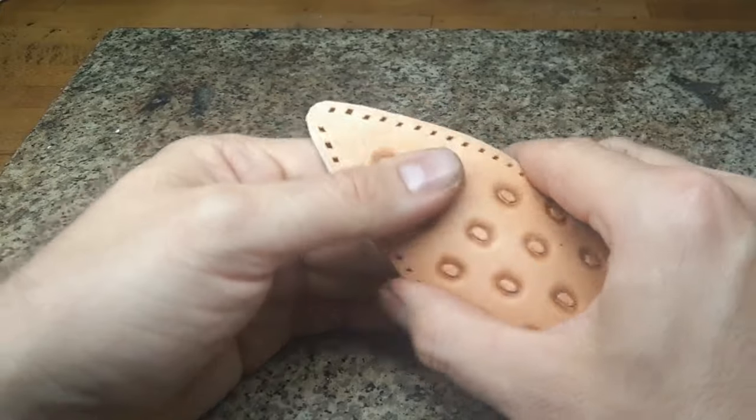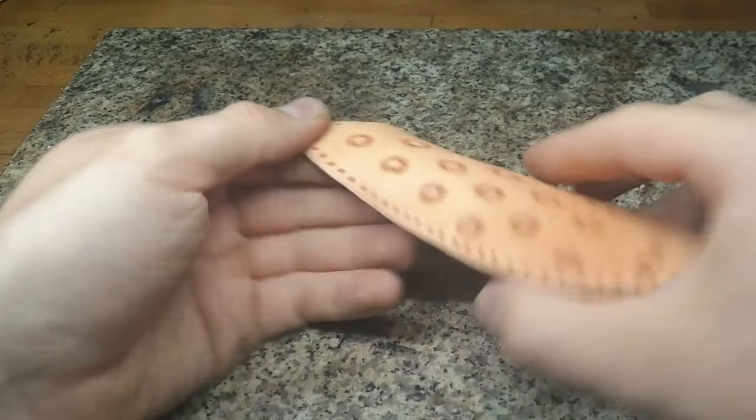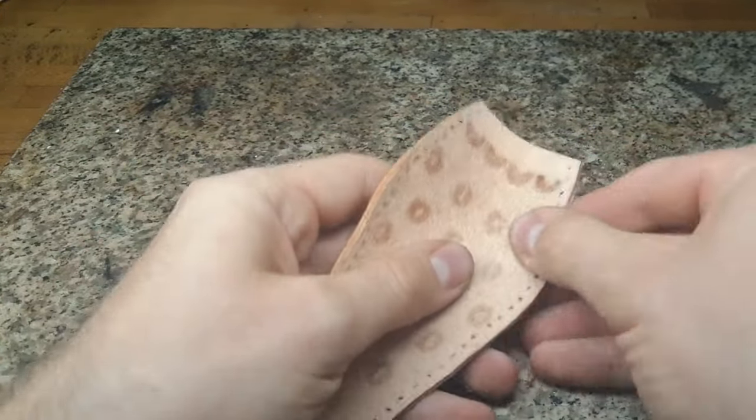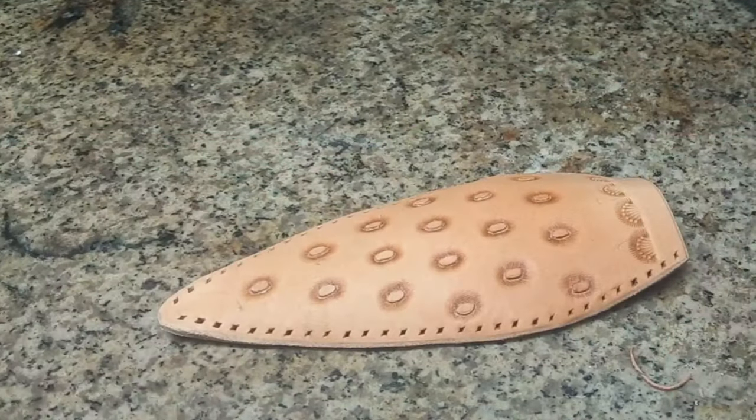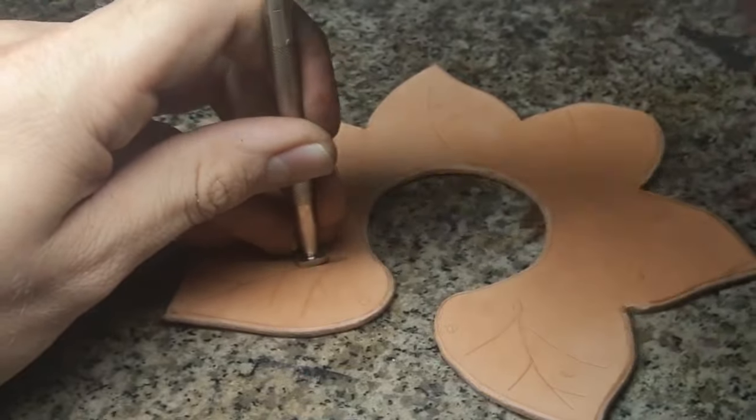Also we want to bevel the edges to prepare them for burnishing. While the leather is still moist we use this time to give it some rough shaping. And this is it for the strawberry itself — now we go on to the leaves on top.